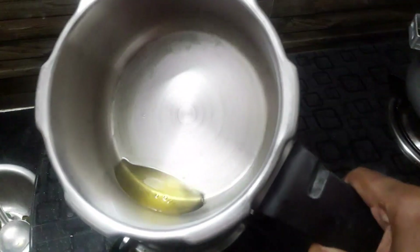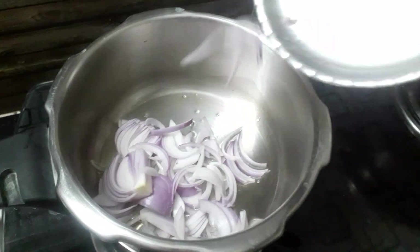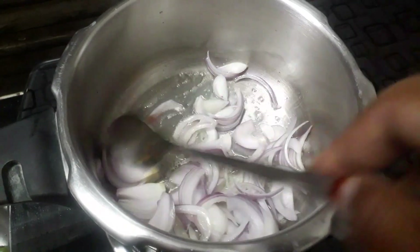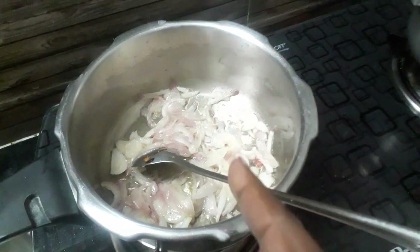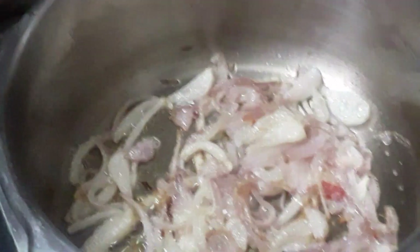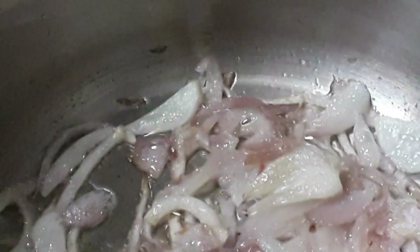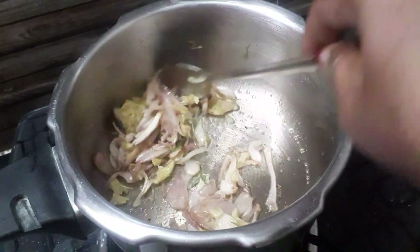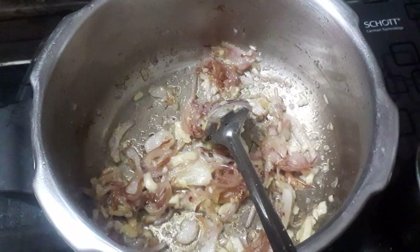We have to add 1 teaspoon of tea. We will add a little bit of tea in the lunch box. We will add a little bit of tea in the middle. We will add 1 teaspoon of tea, and put the water on our ground.